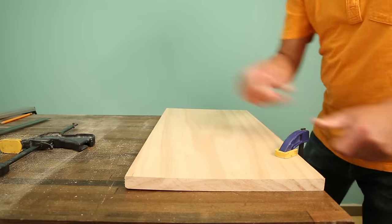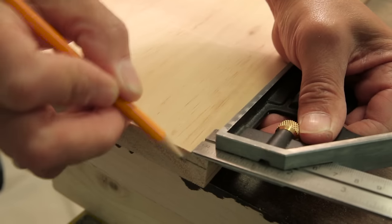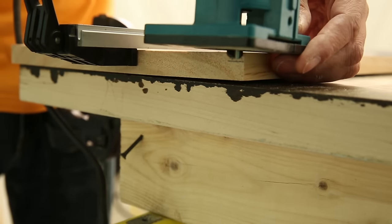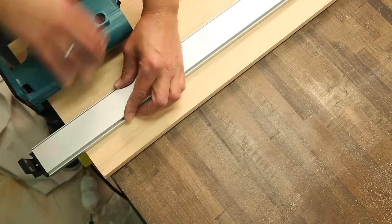We used a trim router to make the rabbets, but you could also use a circular saw and a chisel. Mark a rabbet three-eighths of an inch deep and one-quarter inch wide on one edge of a side piece. Chuck a straight cutting bit into the router and use your marks to adjust the depth of the bit. Set the straight edge tight to the router's base, but don't lock it in place yet.